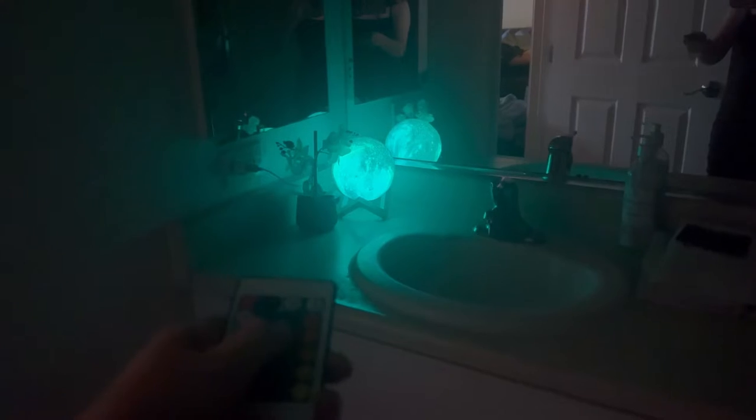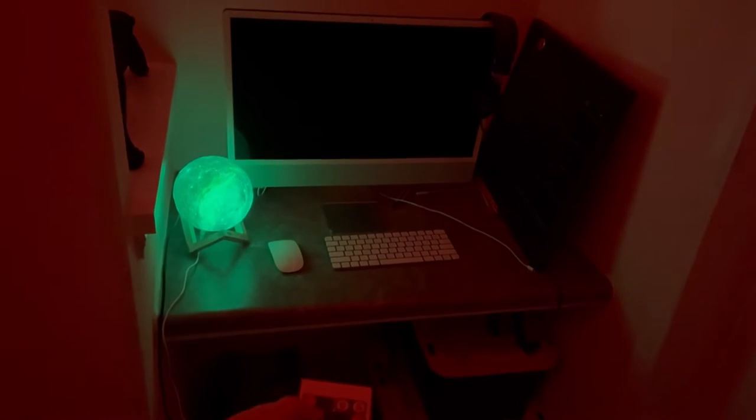Here it is plugged into my bathroom and it seriously brings so much light into the entire place. You can change all the colors, keep it on strobe, flash, whatever you like.